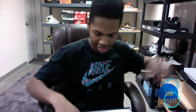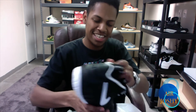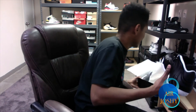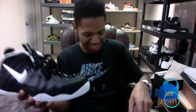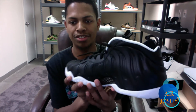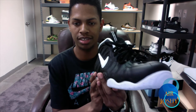Damn, these joints are clean! Let me put the other one over there. I love that new shoe smell — nothing like it. Let's get a wrap-around on the shoe so you guys at home can see what I'm working with.